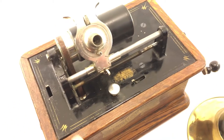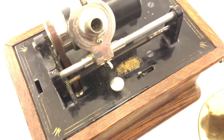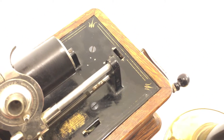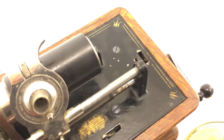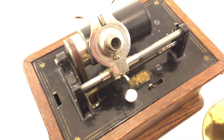I believe the paint on the bed plate is original. Maybe it is retouched — I can't really see much evidence that it's retouched, but I just cannot be sure.